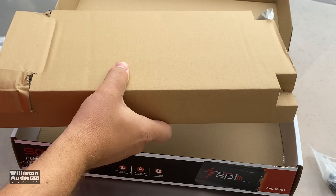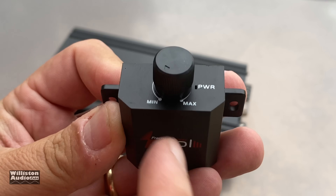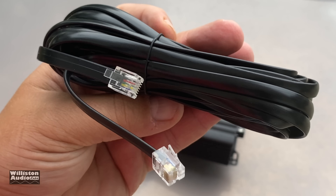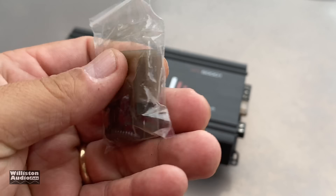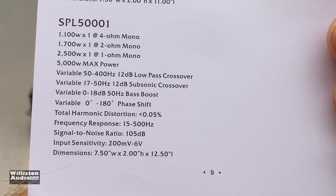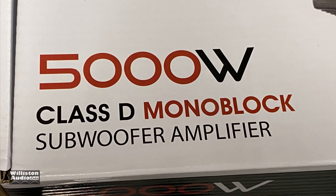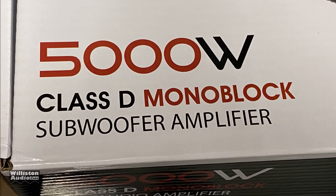We paid $200 for it just to do a test for you guys. You can see it comes with a bass knob — a plastic-encased bass knob using an RJ11 style connector — and a long cable as well. It comes with a 120-amp fuse, an extra one, and mounting screws. There's also the owner's manual. Here are the ratings on the back, and also on the box — all over the box — 5,000 watts Class D monoblock amplifier.